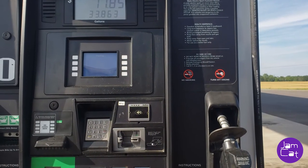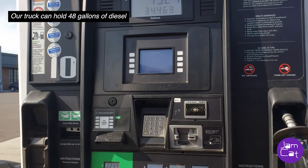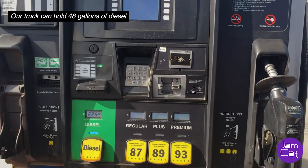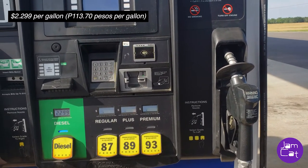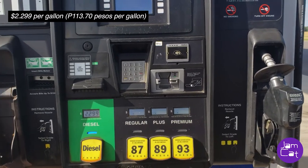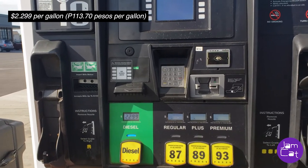The truck takes 48 gallons — that's a lot! But it's not expensive; it's $2.299 per gallon, so it's cheap.